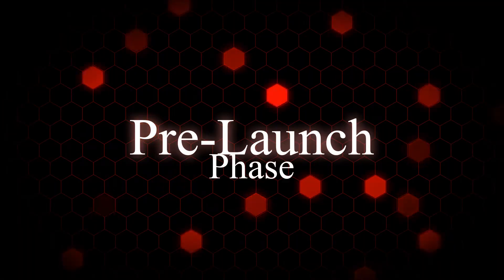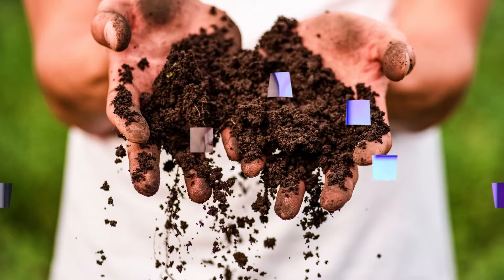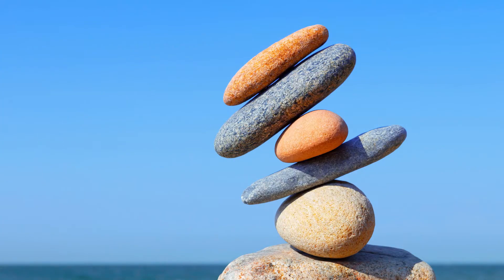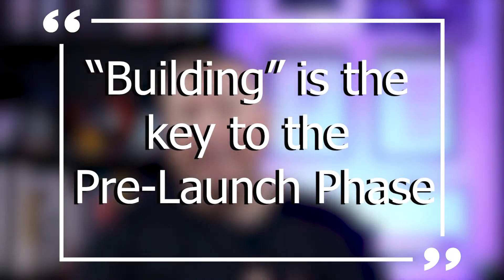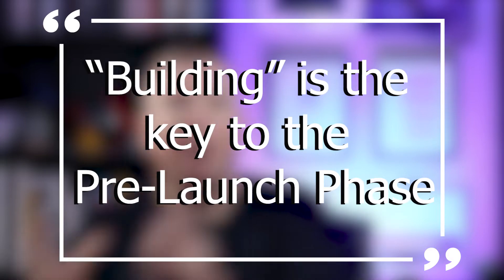Phase number one is the pre-launch phase. A solid foundation is crucial to launching a ministry. Imagine if rockets tried to launch off of dirt, or imagine what if rockets tried to launch off of an unstable platform. The effectiveness of the launch and the forward projection starts with a solid foundation. Building is the key to the pre-launch phase.